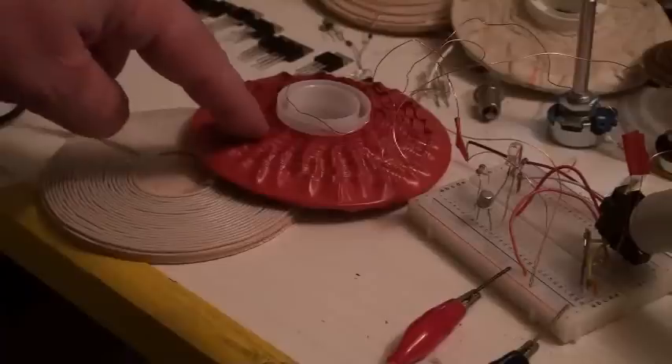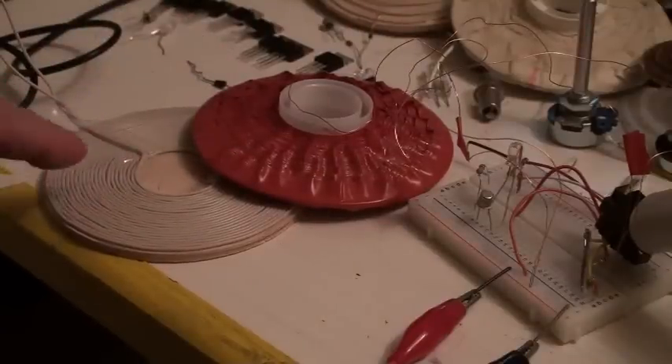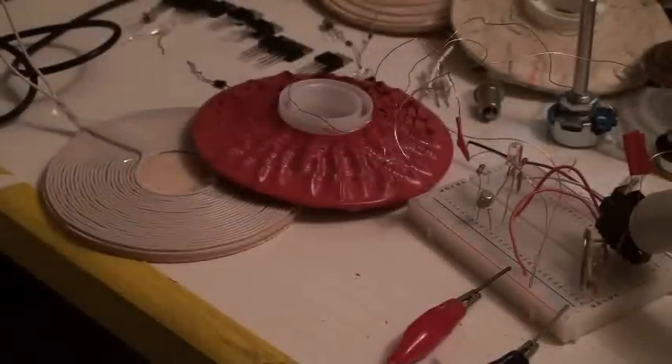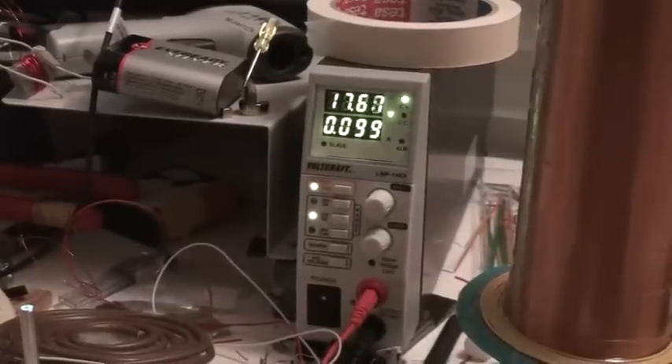This is this one here, the red one, and another bifilar here with only one wire. Now I will put the power — it is now 17 volts and 0.98 amps.